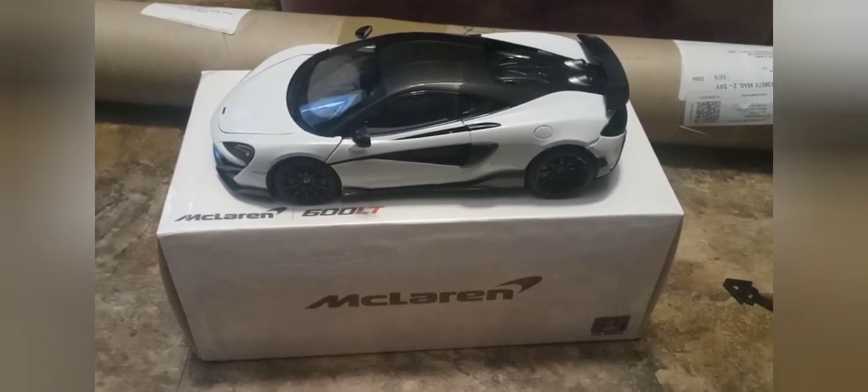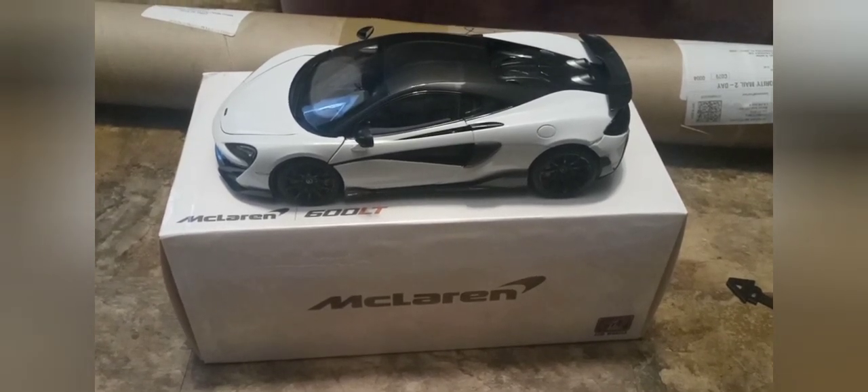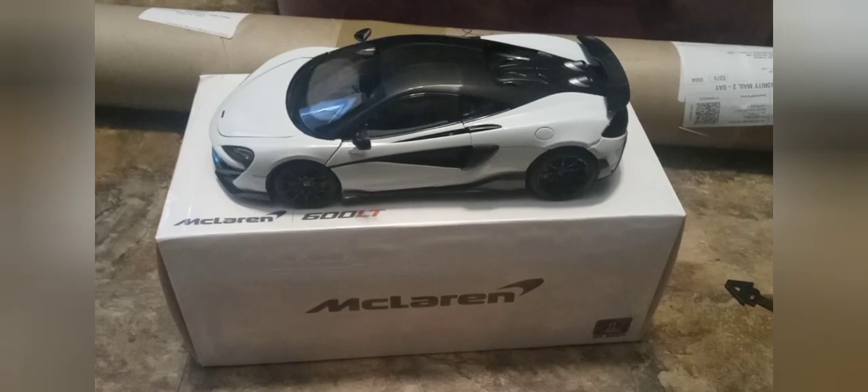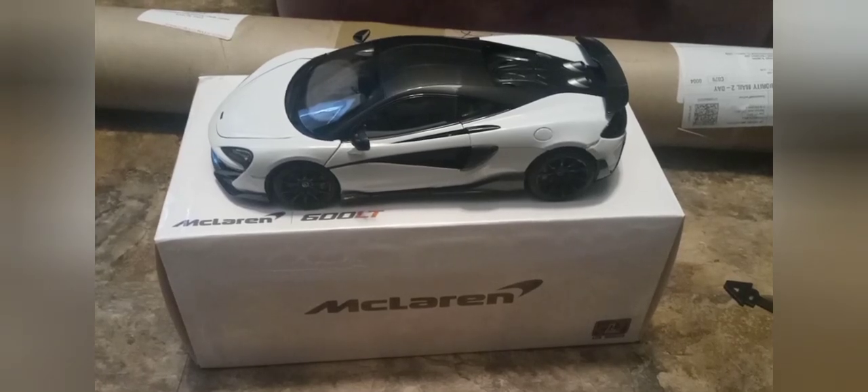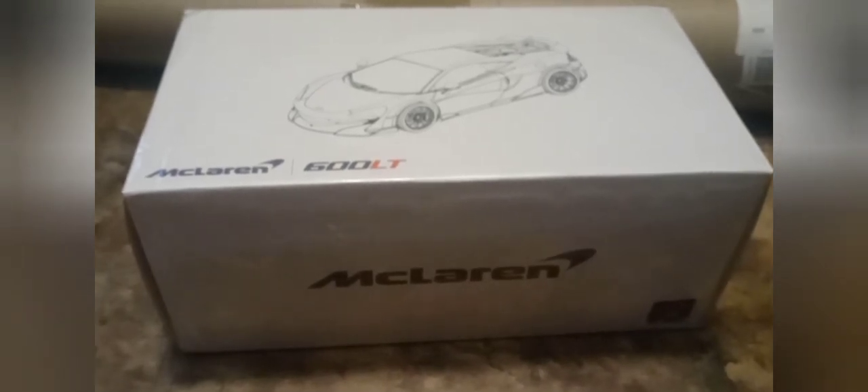Hey everybody, this is Pensy Joe back again for another car review video, and today we got a 600 LT McLaren by LCD Models. Without further ado, let's get started.